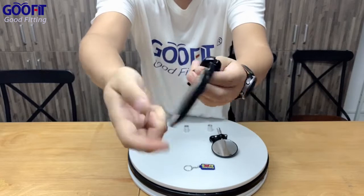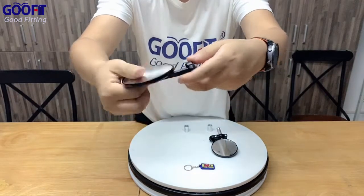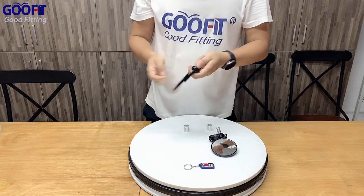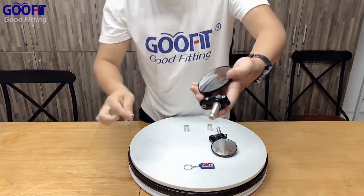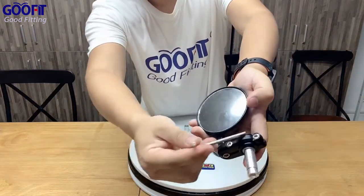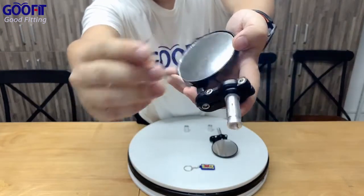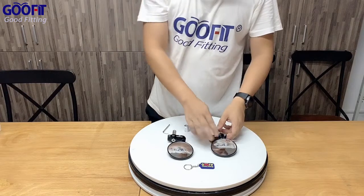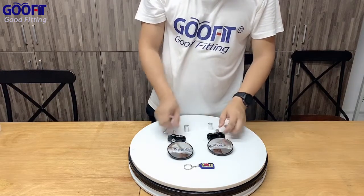You can install it with this little tool. You can also click the product links below for more product information. We also equipped it with a little tool that allows you to install this mirror.